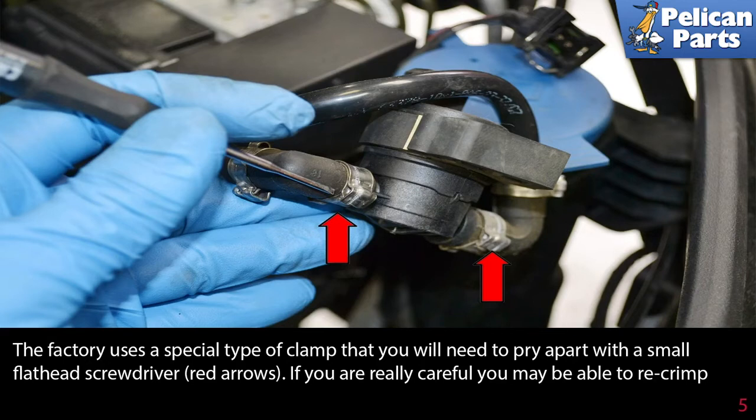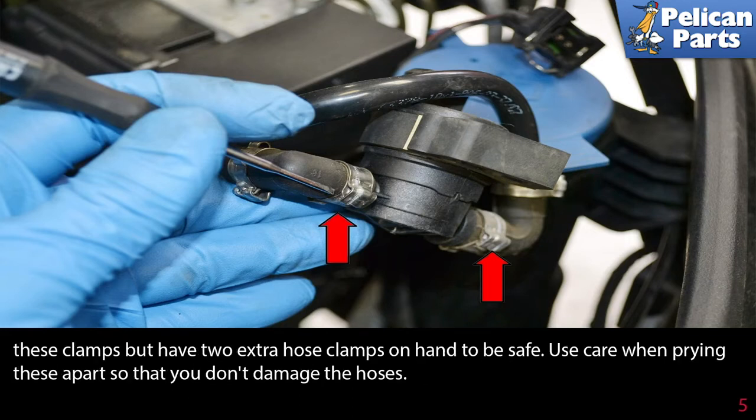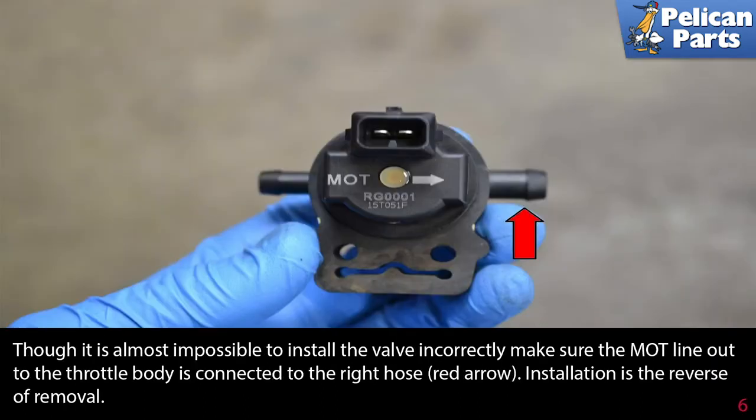The factory uses a special type of clamp that you will need to pry apart with a small flathead screwdriver, as indicated by the red arrows. If you're really careful, you may be able to recrimp these clamps, but have two extra hose clamps on hand to be safe. Use care when prying these apart so that you don't damage the hoses, although it's almost impossible to install the valve incorrectly.